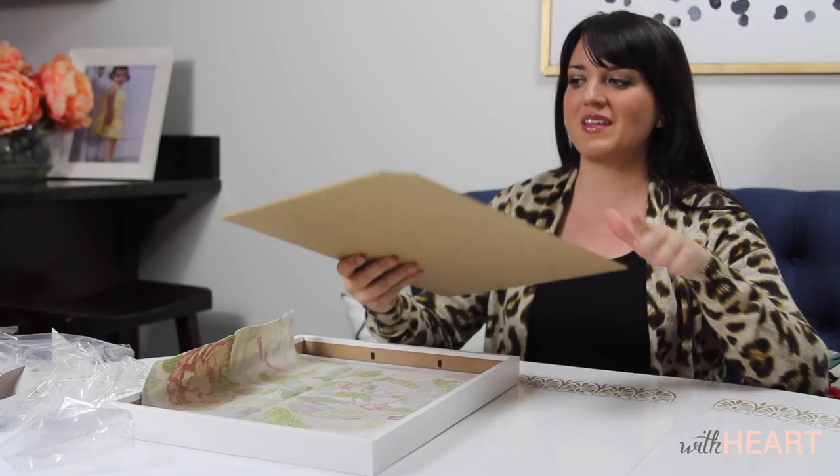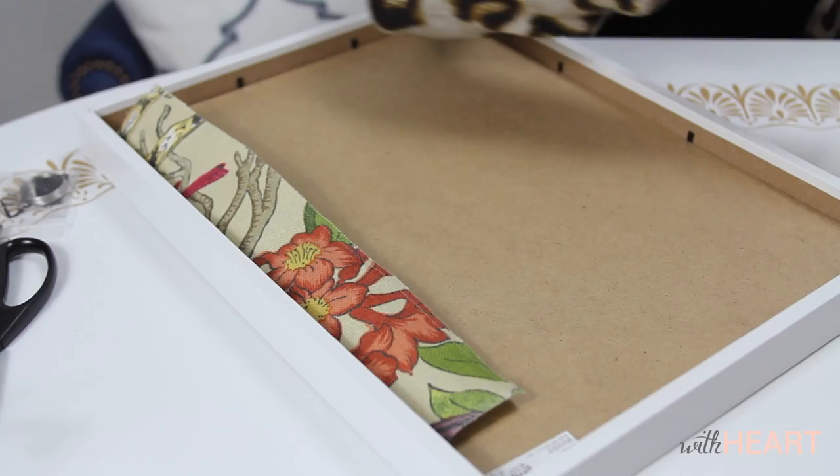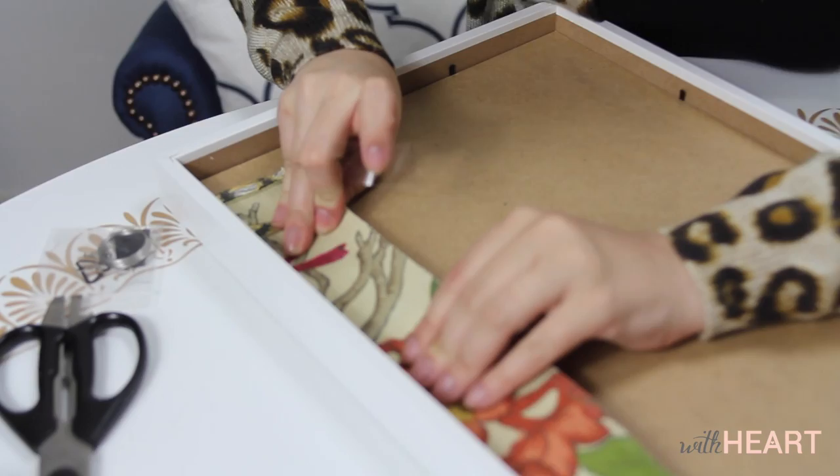I'm going to fold it down because I don't know if I'm going to want to use this for something else, so I'm hesitant to cut it. And even once you get it in place, to make sure it's taut and get all the wrinkles out, you can kind of pull it and manipulate it just a little bit more. Then I'm going to take another piece of tape and tape it down.